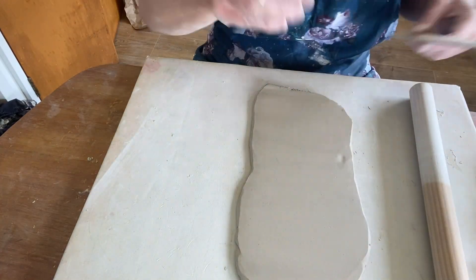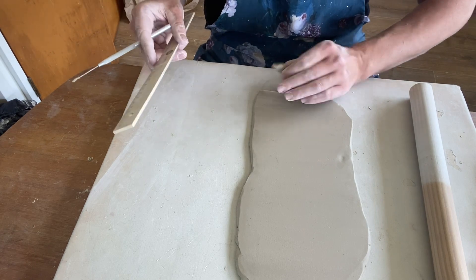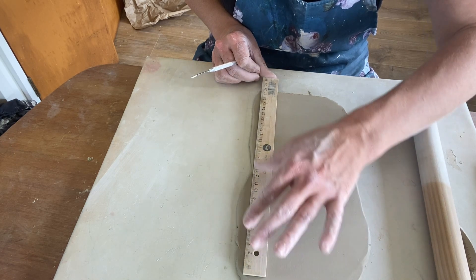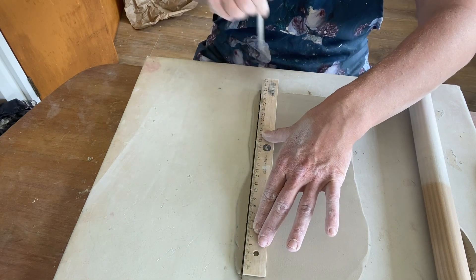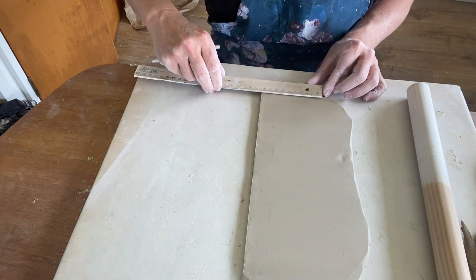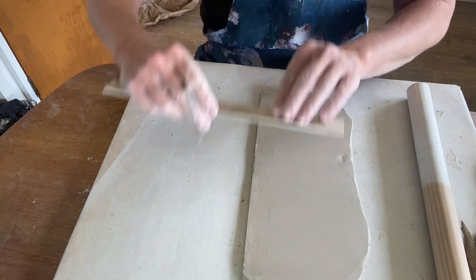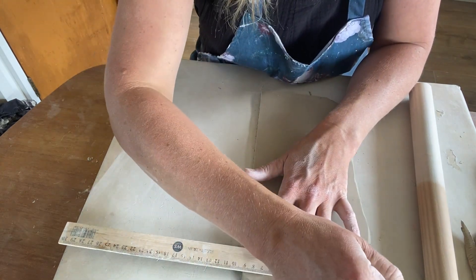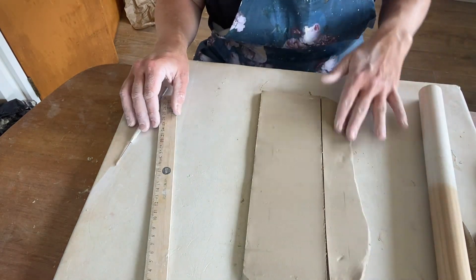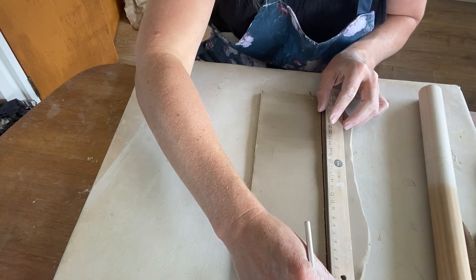Now I'm going to mark out a rectangle piece to make the cylinder of my cup. I'm just wanting to save as much clay as I can, so I'm going to give it nine and a half centimetres. If you've got a nice piece along here, what I quite like to do is just make a really quick little handle using the width of my ruler.